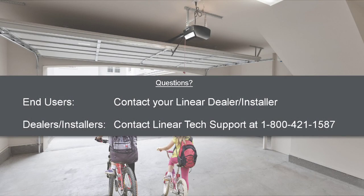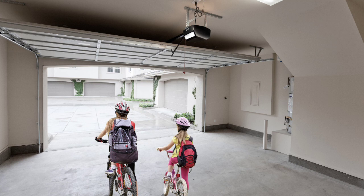If none of these troubleshooting steps work for you, contact a qualified garage door professional. Or if you have any further questions, please use the contact information shown on screen.